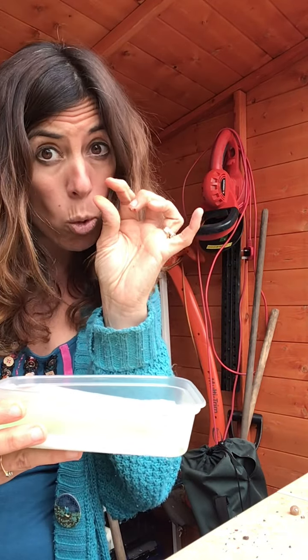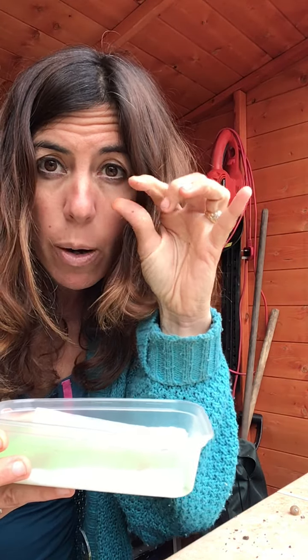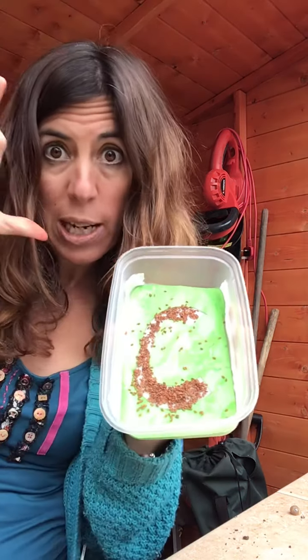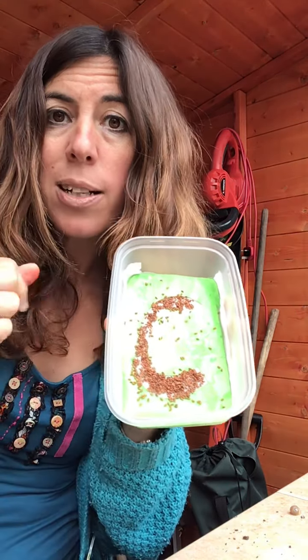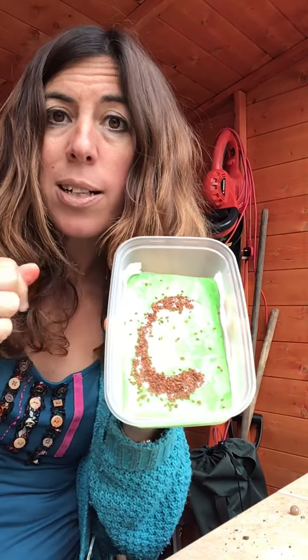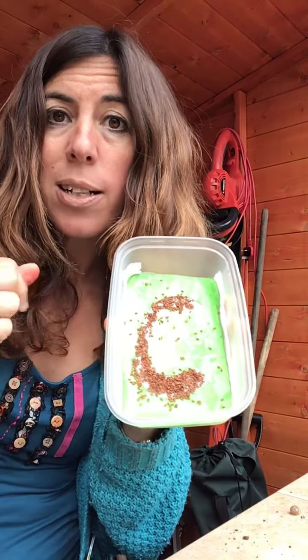Put it somewhere you can see it a lot - you might want to put it on the windowsill in your room or in your lounge, somewhere that's got a sunny windowsill. Every day you can check by touching with your finger: if it's dry, add a little bit more water; if it's still wet, don't worry. In one or two sleeps you will see tiny little plants growing, and you'll be growing all the little plants in the letter of your name!